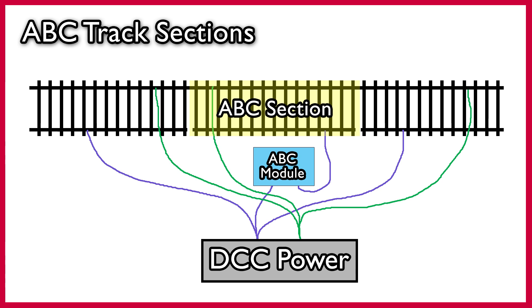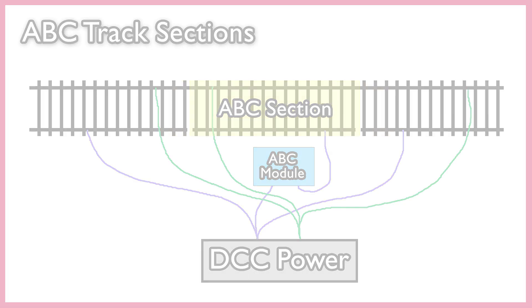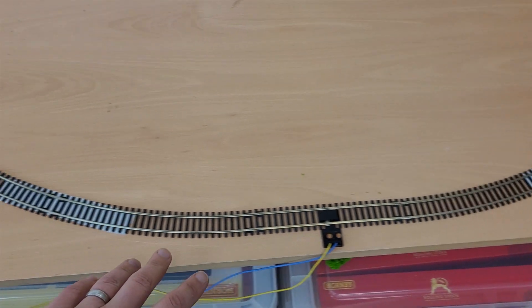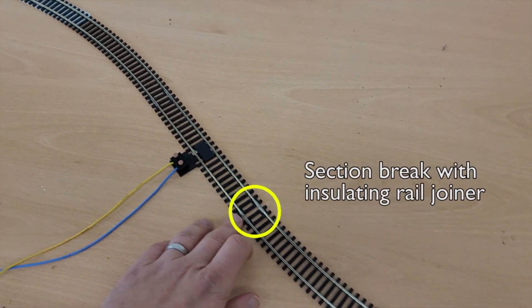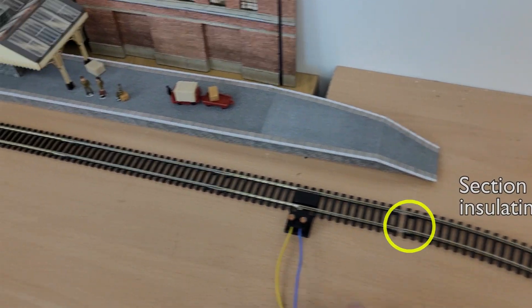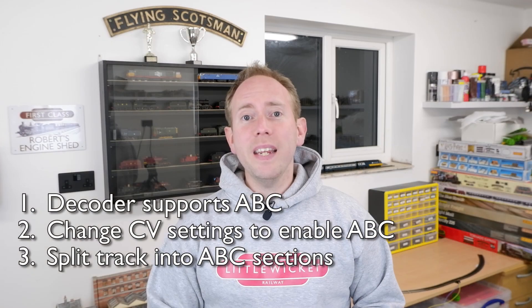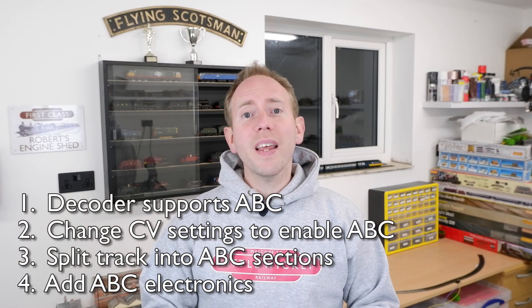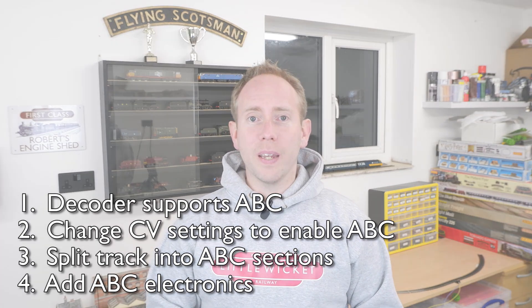When we connect the stopping section up to the DCC power supply again, we're going to pass the feeder wire to the isolated section of rail through the ABC braking module. On this small test layout I'm going to split the track into three sections: the first section is on the right, a middle section, and then the terminus section on the left. Finally, we need to introduce some simple electronics in between the controller and the track.